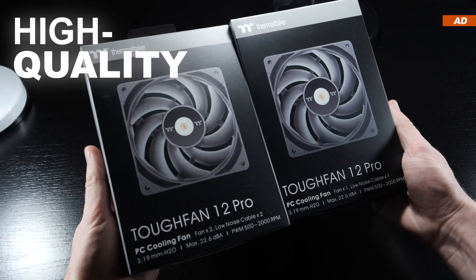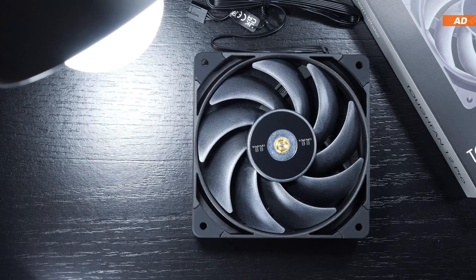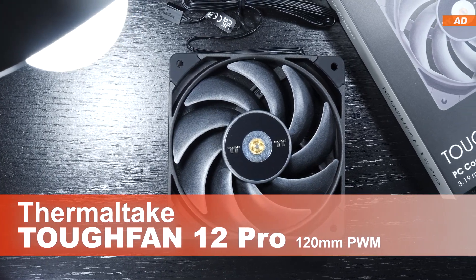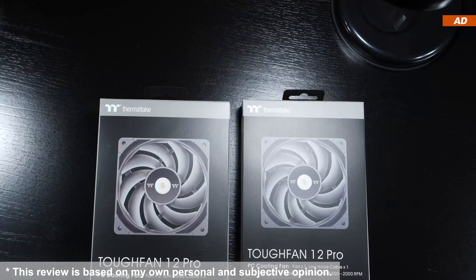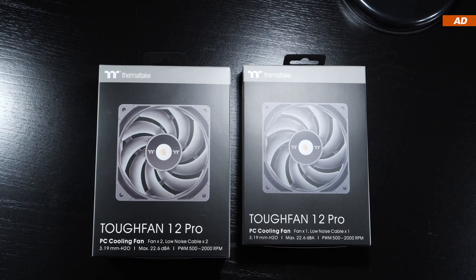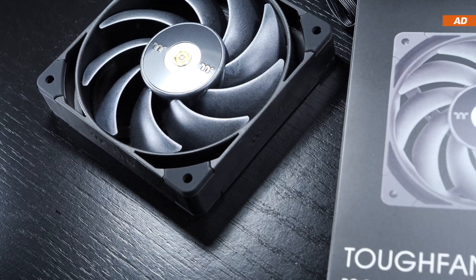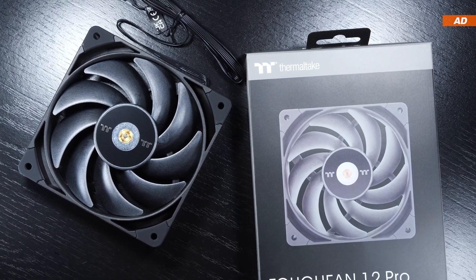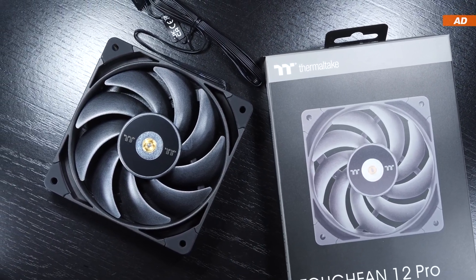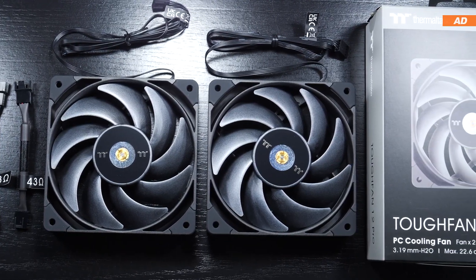Today I'll be putting some pretty high quality and high performance fans by Thermaltake to the test. We are dealing with the so-called Tough Fan 12 Pro 120mm fans. These are available both in single packs and in packs of two, but mind you, they are considered high-end fans in terms of both quality and price. We are easily spending about 25 US dollars on a single Tough Fan 12 Pro, and a double pack would currently cost you around 45 to 50 dollars.